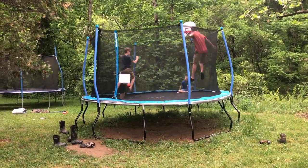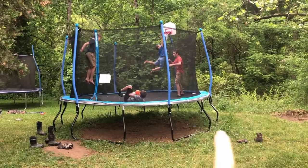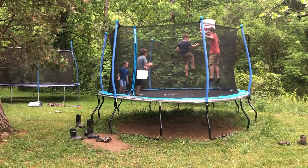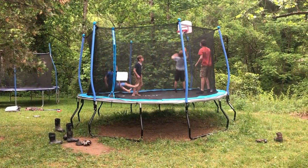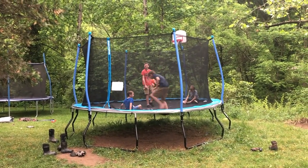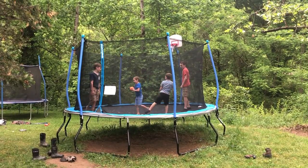The boys have finished the trampoline and we moved it over here. We need to get some weed eating done around there — the old trampoline spot is a little bit bigger so we'll have to break that down before it kills the grass. But anyway, no holes in this one! It has a basketball net — the other one did too but the boys broke it, so we had a conversation about not breaking this one. They're happy to have a new super bouncy trampoline that they can all jump on together without falling through.